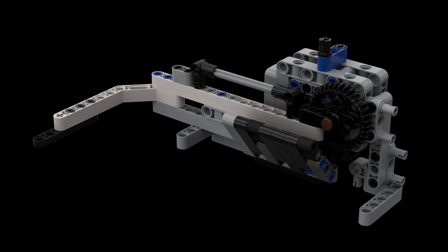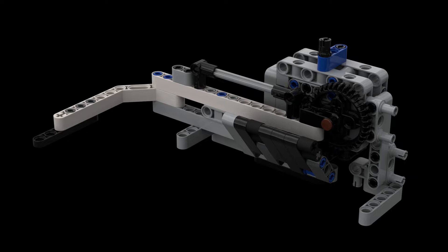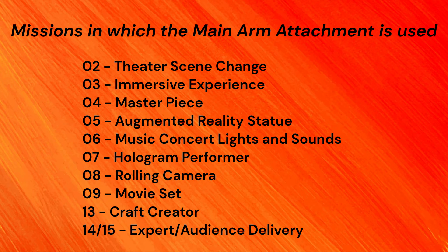Our main attachment this season is an arm in the front of our robot. The arm rotates sideways from left to right. In addition, it has a tilted ramp and guard ramps. We use this arm attachment to partially or completely solve 11 different missions in 5 out of our 6 runs. The only run in which we don't use it is our last run.